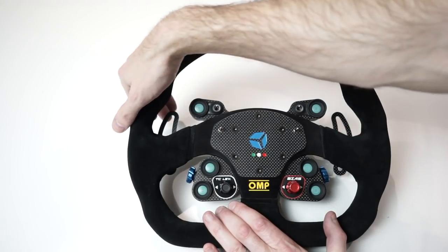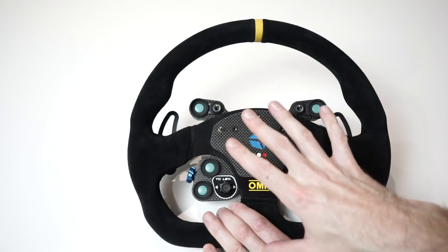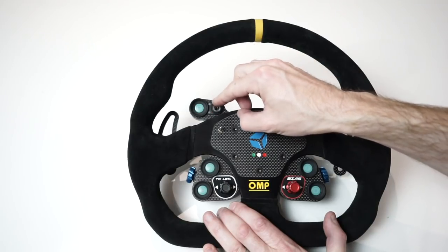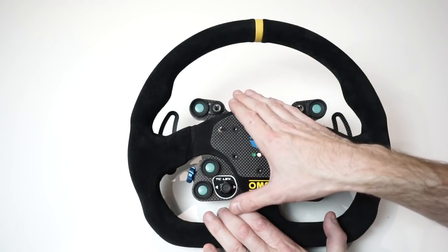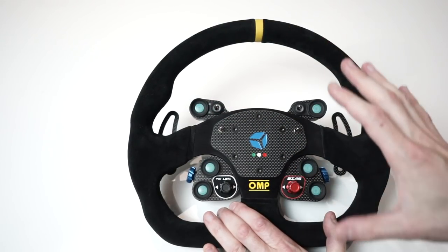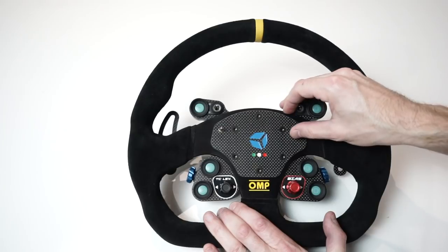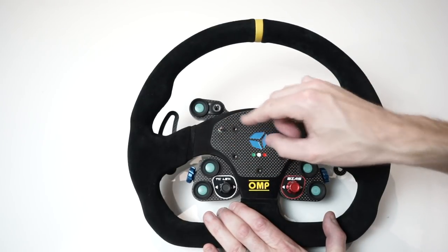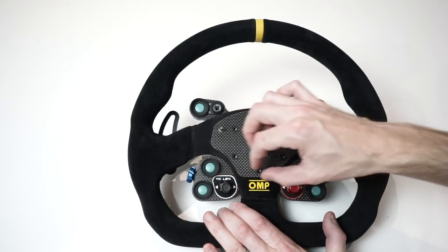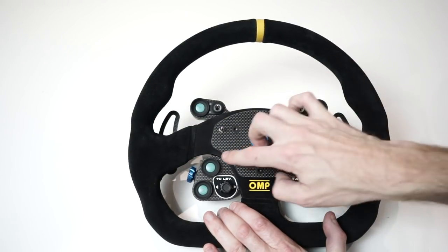Running through all the buttons: we've got two magnetic shifters, two backlit buttons (one on each side), two toggle switches that are either on or off as far as the software's concerned, and two two-way momentary switches that toggle in either direction. Then we have two rotary encoders on the front — these don't click down, they are purely rotary encoders — plus two additional buttons on either side.